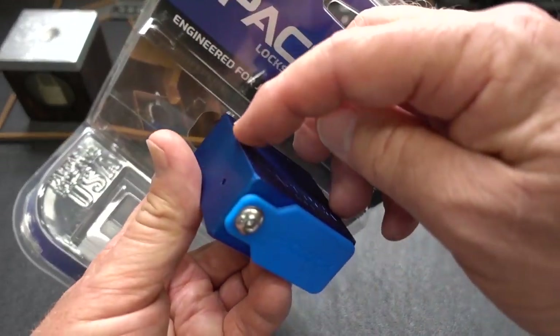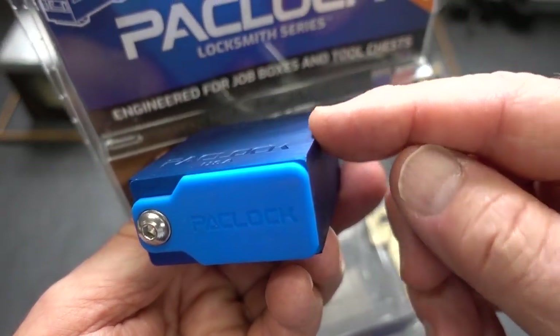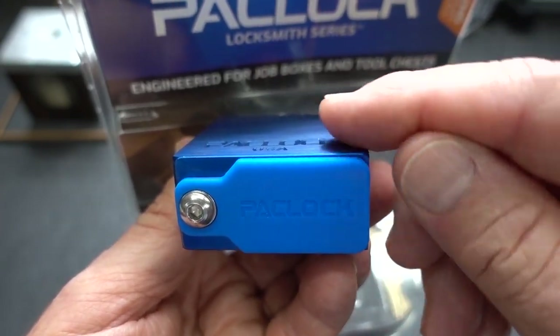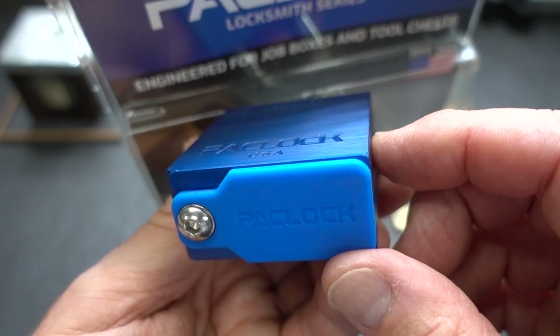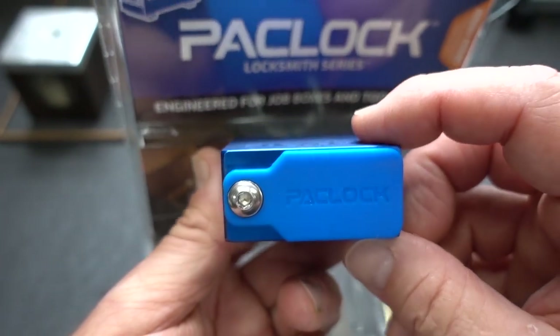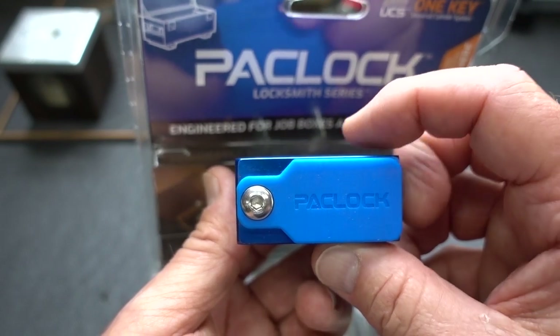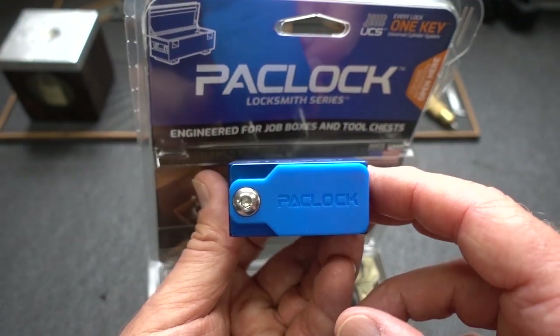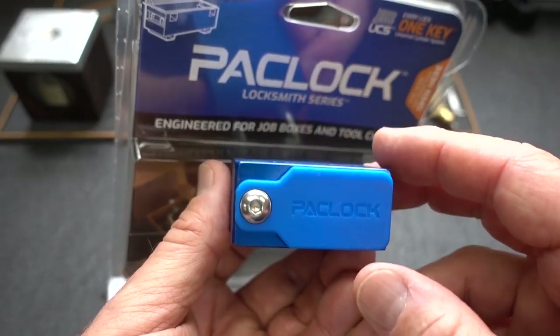First of all, you'll notice that this is not rounded on it — none of these are beveled. It's not a sharp edge, but they're normally rounded. Not in this case. And I had to ask why. Then I took the measurements of this lock, and what I found is that this fits very tightly inside of the Lock Labs job box. I'll do a cutaway and show you how well this thing fits inside of there.